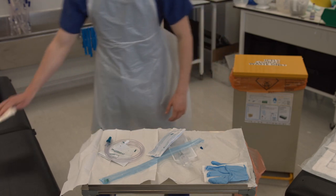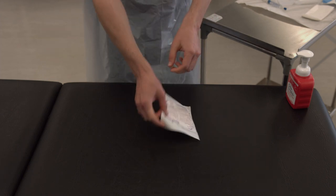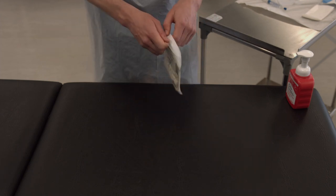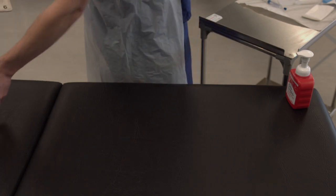Then open the package for your second pair of sterile gloves. Get them ready to put on and then wash your hands using the seven steps of hand hygiene.